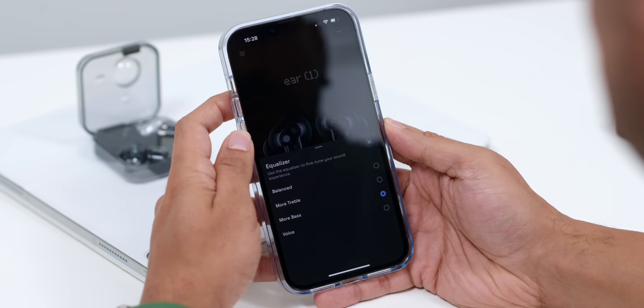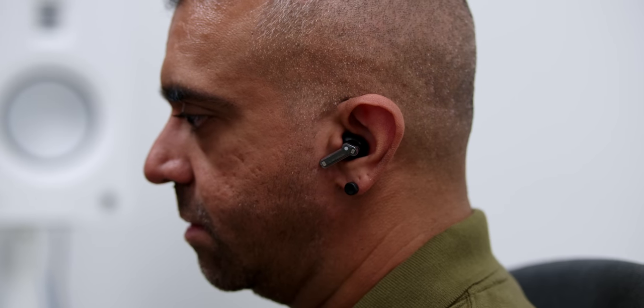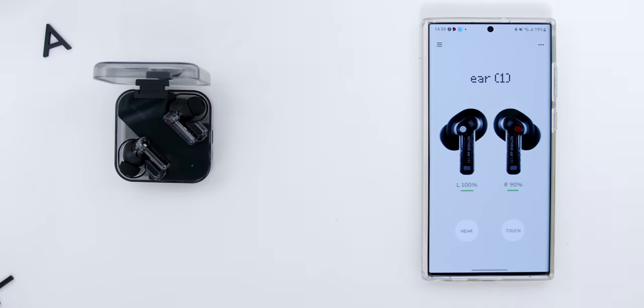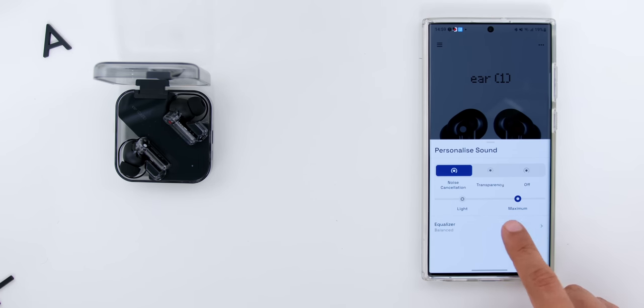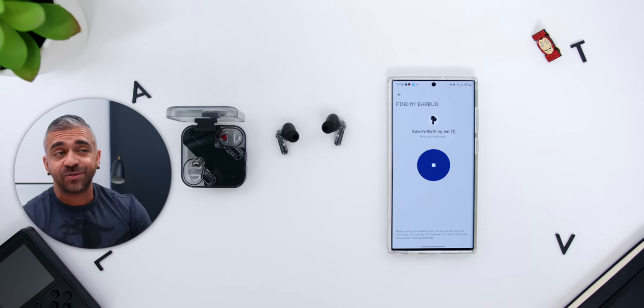Playback controls had no issues before and have no issues now. I appreciate that there is no single tap option due to the possibility of accidental taps, so there's no risk of pausing music while adjusting the earbuds. The double tap, triple tap, and slide controls were all very responsive with no significant delays. The app has also been updated — it's super clean and customizable, with touch controls, hearing controls, further EQ adjustments, and the Find My Earbuds feature still plays a very loud sound, which was neat.